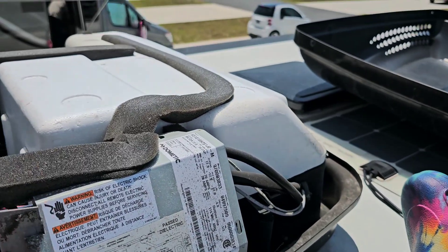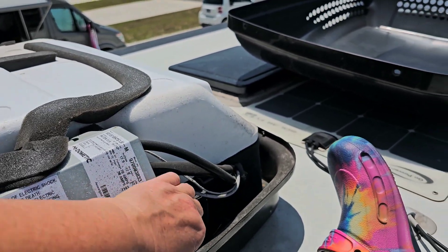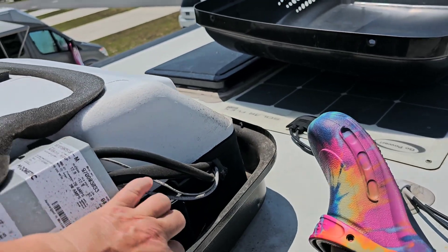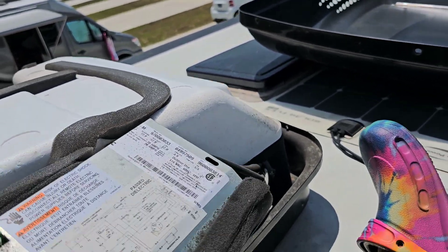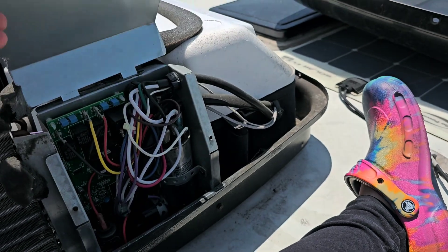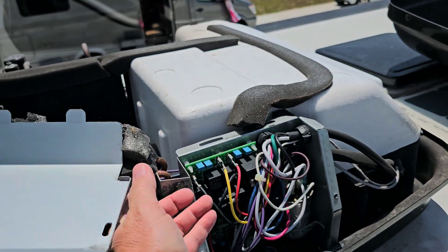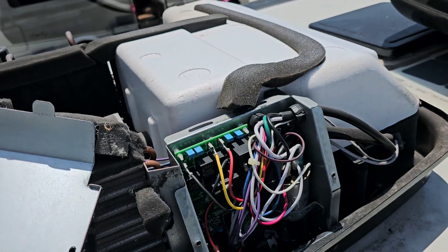Then I just lift this up and over, and lay it over like this.